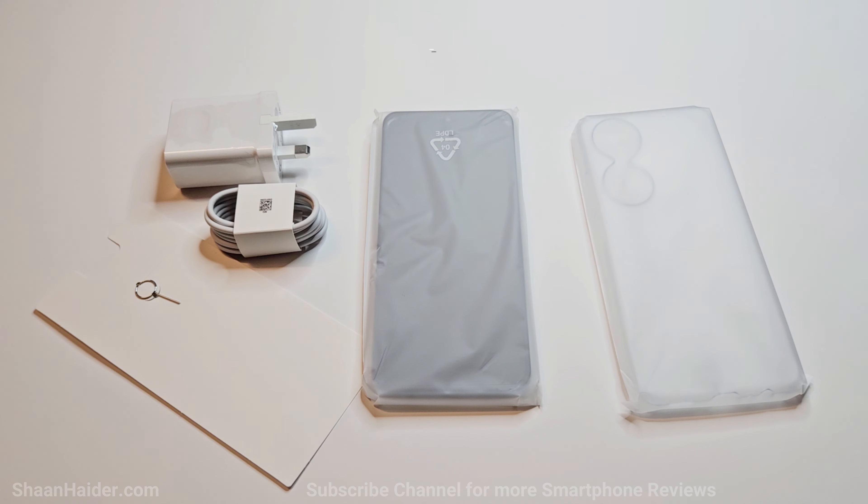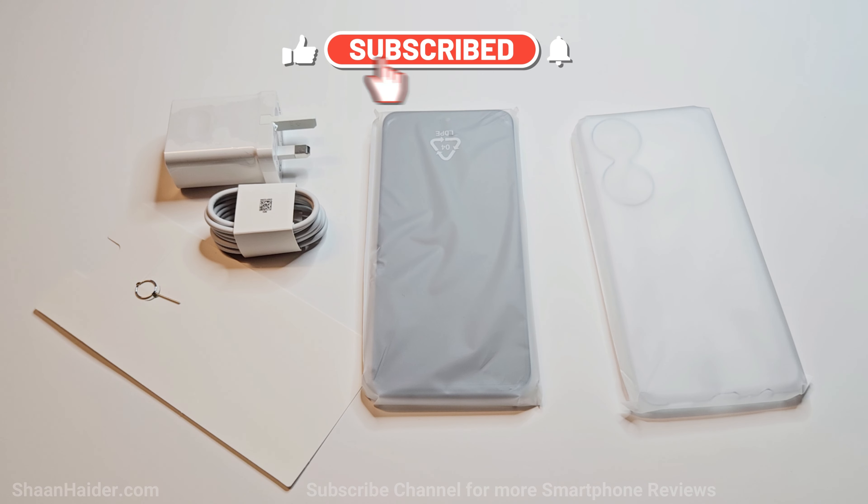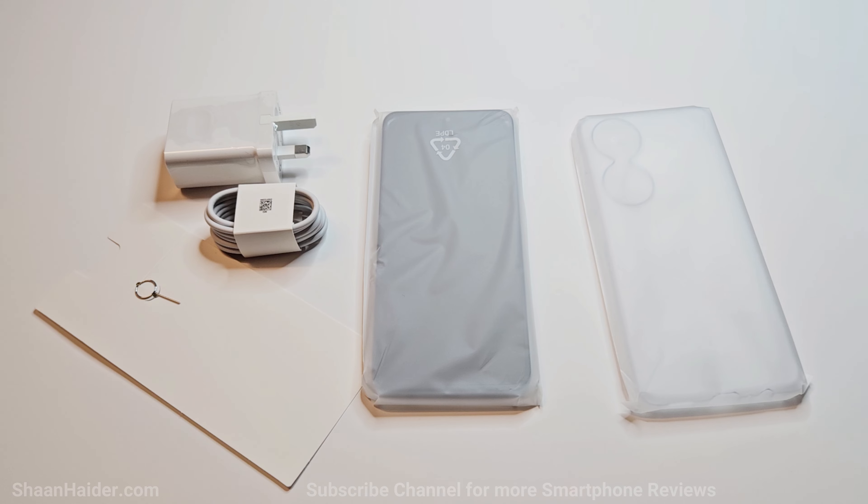We got a USB Type-C cable and a 35-watt charger. As you can see, there is no quick start guide, user manuals, or warranty card provided in this retail box because this is a special review unit. If you buy one from the market, you will get all of those additional items in your retail box as well.